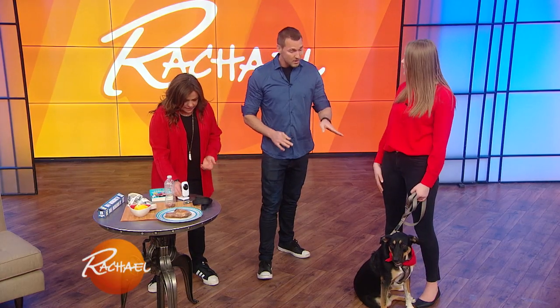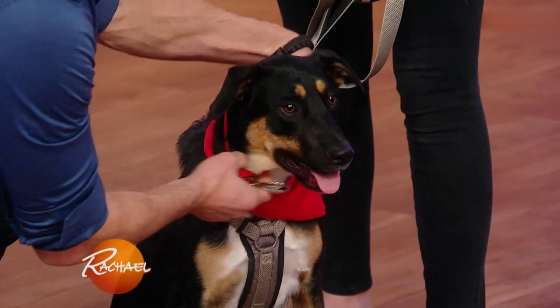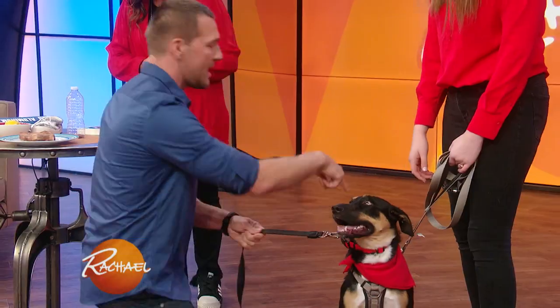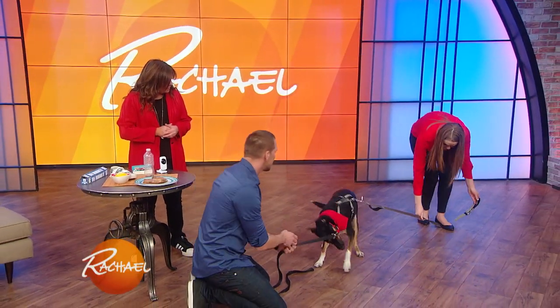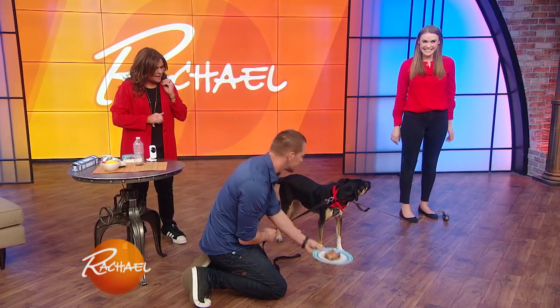Now there is a second trick. We also want to teach her impulse control. Here's a very simple trick that all the viewers at home can do. All we're gonna do is use two leashes — I have a collar on her and a harness. Back up to the end of the leash and step on it. What we have right here is called the double-leash lock-off. This is called impulse control.